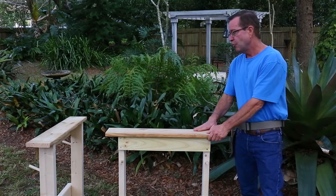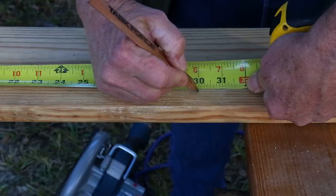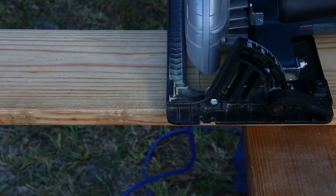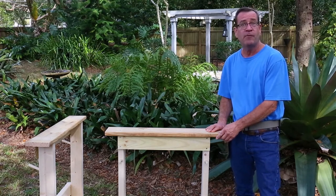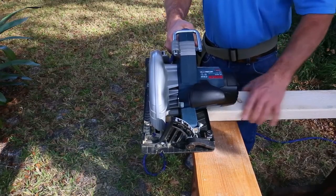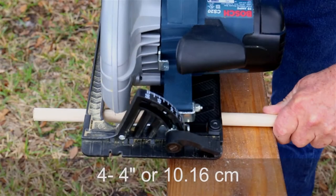The next cut is the top cap board — the 5-quarter by 6-inch deck board. Take the 8-foot deck board and cut two pieces at 30 inches (76.2 cm). For the legs, take your 2x4x12 board and cut four pieces at 33 inches (83.82 cm). Finally, cut the wooden dowel stock into four pieces at 4 inches long (10.16 cm).